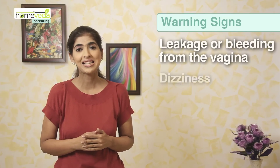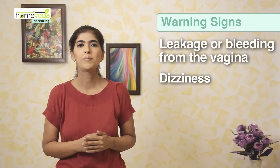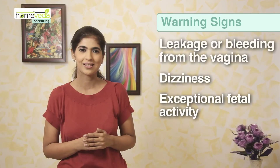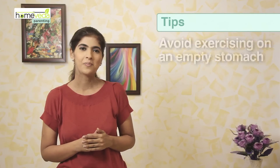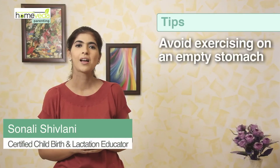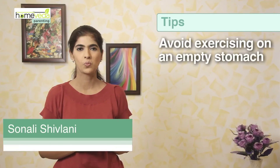If you feel dizzy or lightheaded, or experience exceptional fetal activity, do discontinue the exercise. Don't do this on an empty stomach. Always eat a piece of fruit or a light healthy snack prior to this very important workout. Take care and have a safe birth.